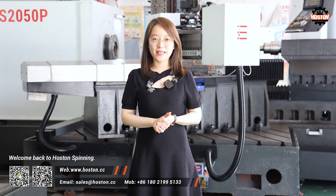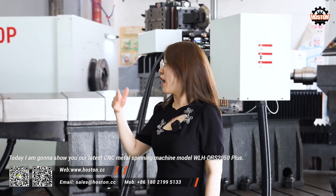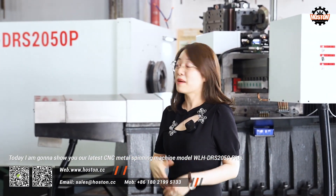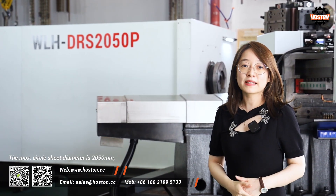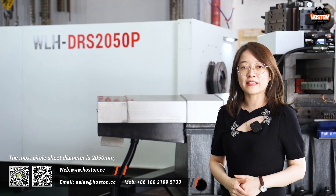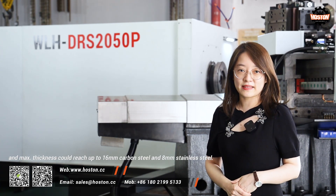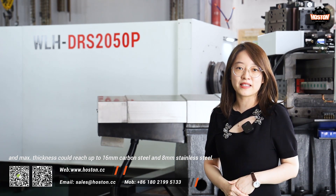Welcome back to Hostel Spinning. This is Coco. Glad to see you guys again. Today I'm going to show you our latest CNC metal spinning machine, model WLH-CRS2050+. The maximum circle sheet diameter is 250mm, the maximum thickness is 60mm carbon steel and 8mm stainless steel.